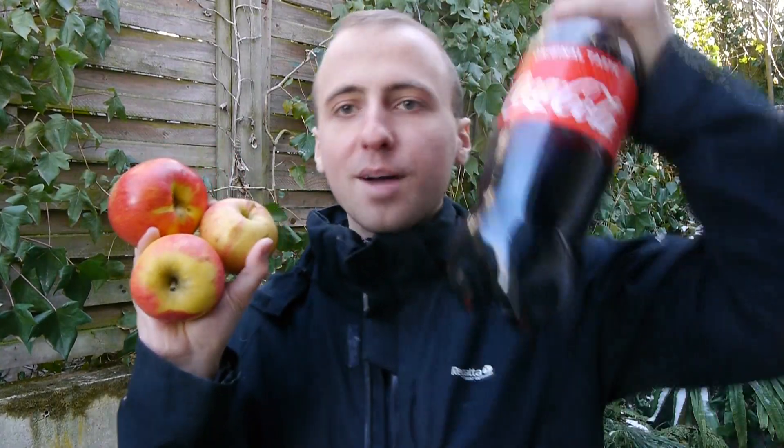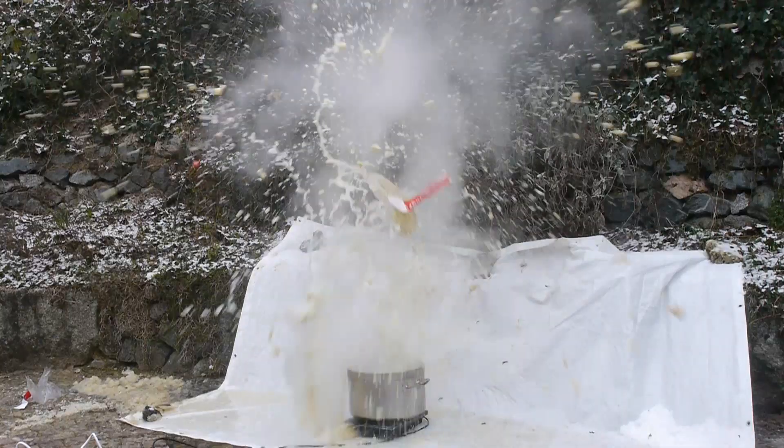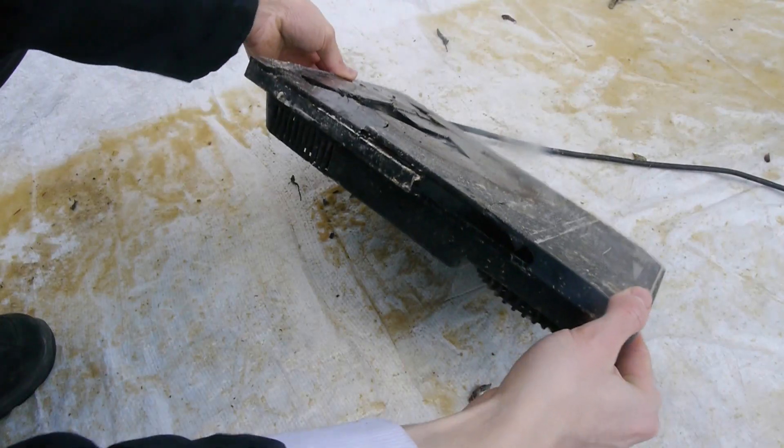In this video I am going to show you how apples can blow up a coke bottle. Please refrain from repeating these experiments — you will see many reasons why in the following minutes. I know blowing up coke bottles with apples sounds completely absurd, but I will explain the science behind it.